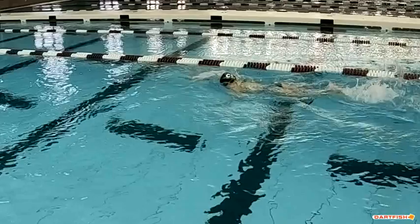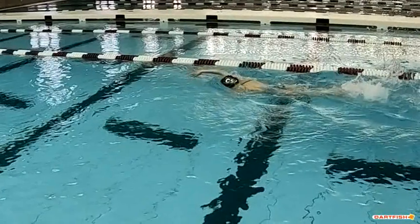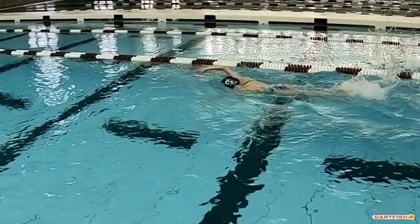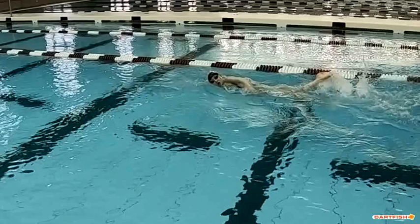Again, nice high elbow recovery. Little bit of a head lift for that breath, but she's really low — you can see she's in the pocket of that bow wave at the front of her head, and that's exactly what we want to see.